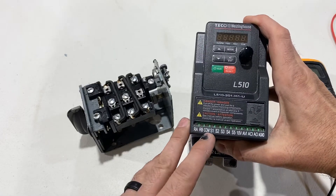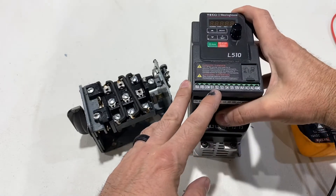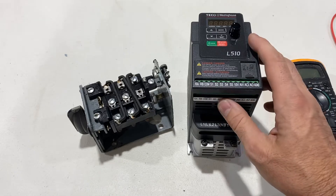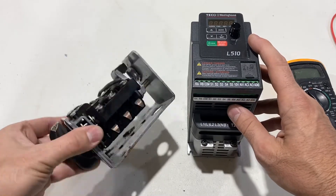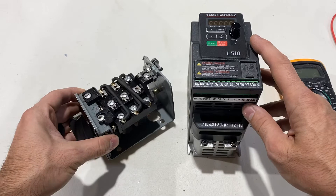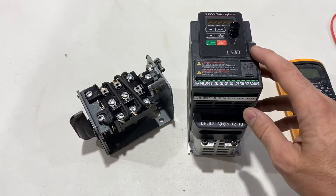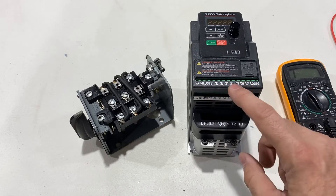One thing to point out: this common is going to supply about 12 volts but at really low amperage — very low. These inputs are small, so the wire gauge you use from this switch to the VFD should not be large like 12 gauge. Probably 22 or 23 gauge would be fine, and I'll use shielded phone cord.